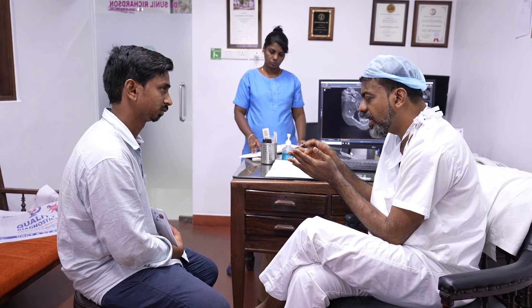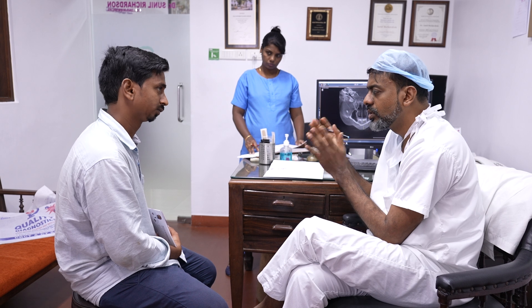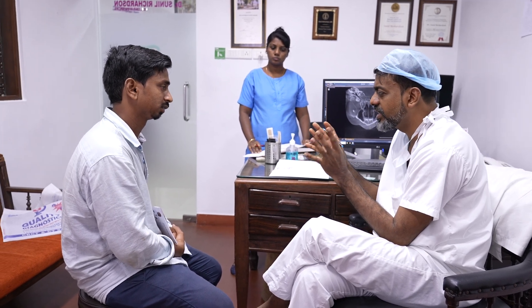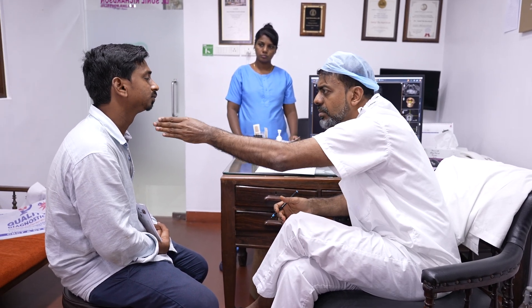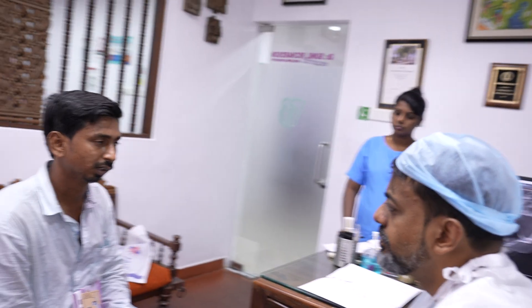After surgery you stay with us for one week to ten days, then another week you stay somewhere nearby for check-ups, then we send you home. After three months you come for one more follow-up — just checking if everything is okay. We're going to correct the joint so the face becomes correct, the midline becomes correct — everything corrected in one go, with the chin in the normal position.